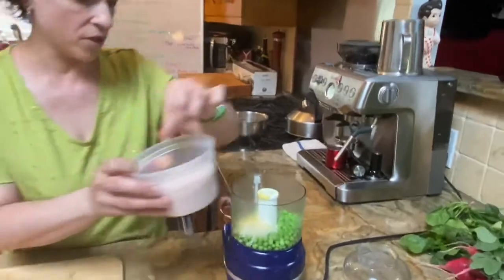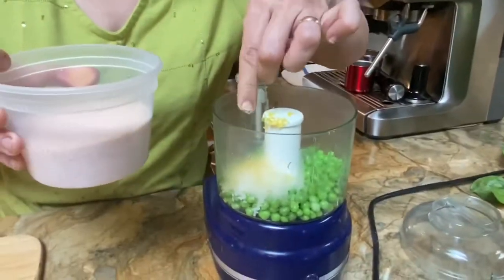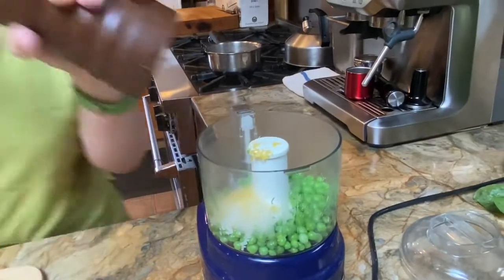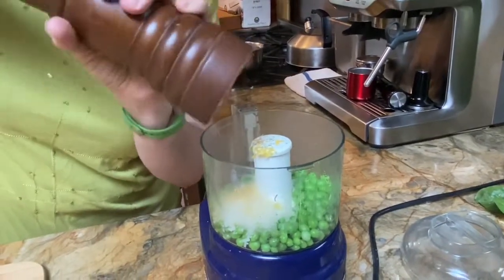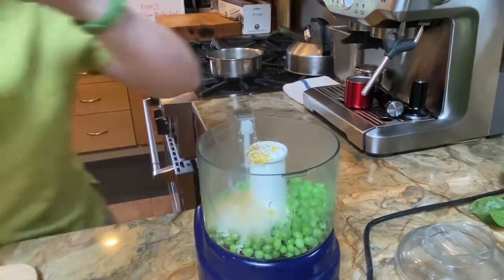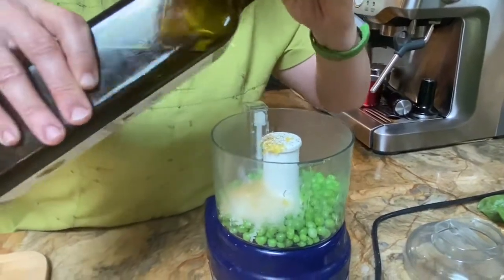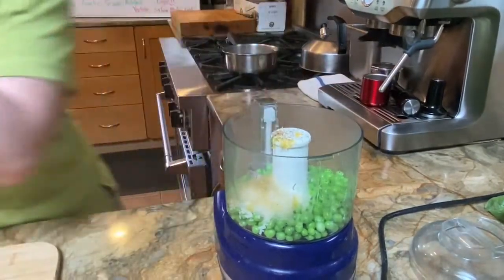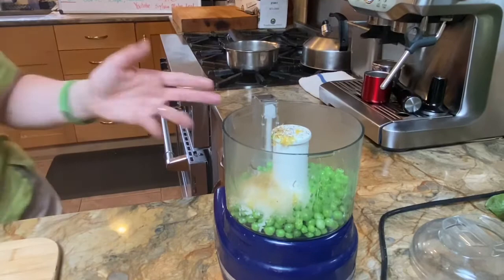We'll give it a pinch of salt — not much, because the parmesan cheese is already salty — a little bit of pepper, and just a little bit of oil. I'm using some olive oil today. If you don't want olive oil, you could use butter.